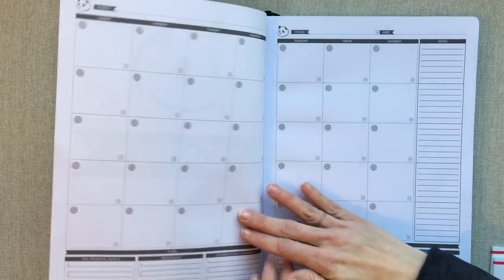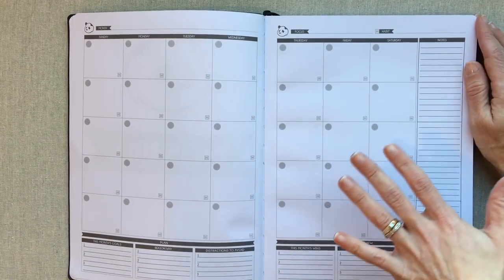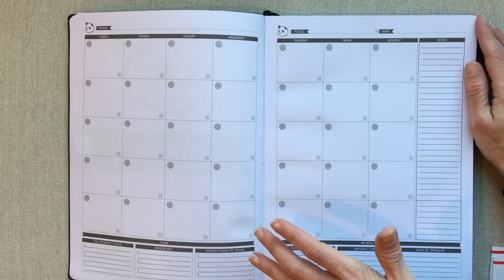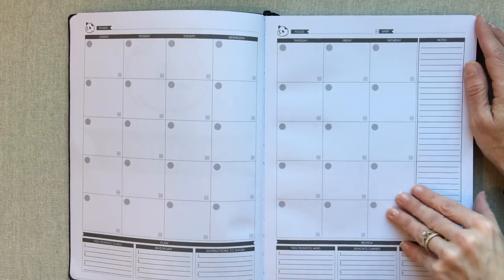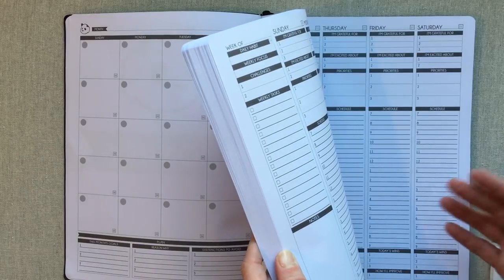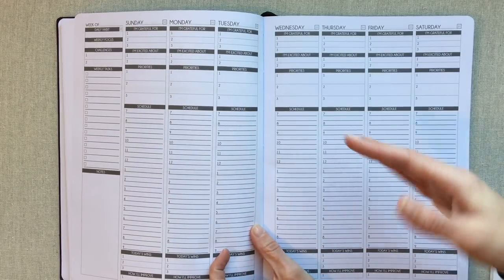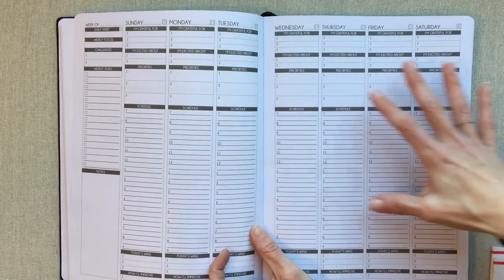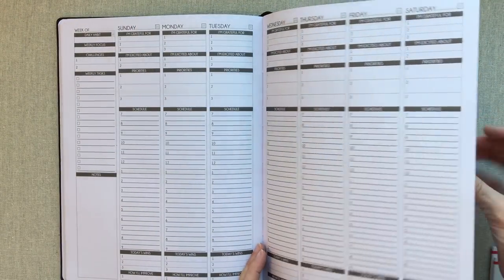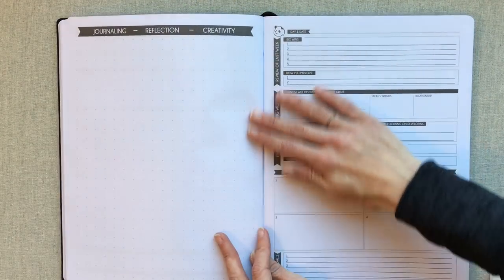The Panda Planner monthly section comes first. This is a 12-month planner but it is undated, so you can start it any month you want. As I've talked about before, the good things about an undated planner are that you can start and stop whenever you want, skip weeks when you're on vacation without wasting them, and double up on weeks since you're the one numbering them — for example, one week for work and another for fitness or home.